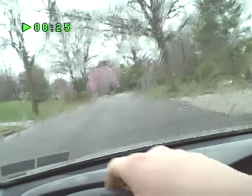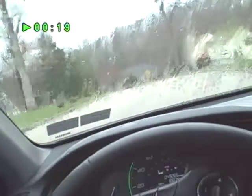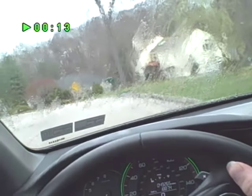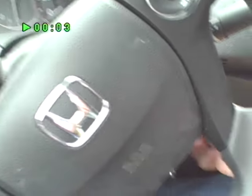Driving like this is kind of dangerous, but it's better than nothing. Trying to see if I'm close enough. Okay, park that, turn off the car, get out the way.